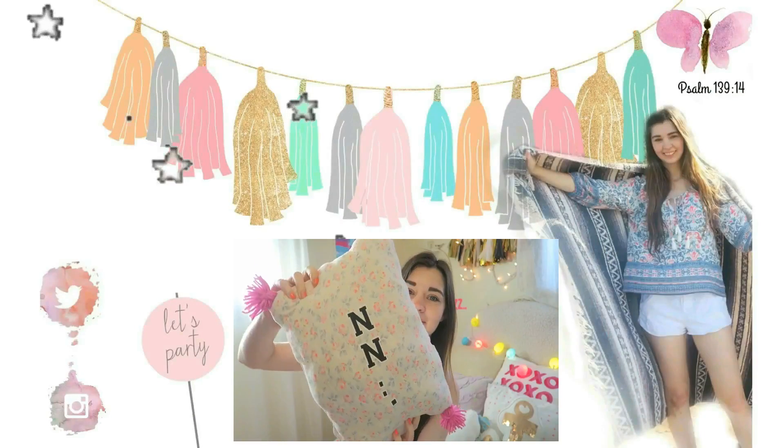I also got this little eyeshadow — I cannot pronounce the name but I will have a link down below where you guys can purchase it. It's just a really cool cream shadow in a really pretty pinkish color, so I think that's going to be very fun for spring and summer. I hope you guys liked watching this, and if you want to see my next month's box then keep on watching, stay subscribed to my channel. I will talk to you guys in my next video, bye!